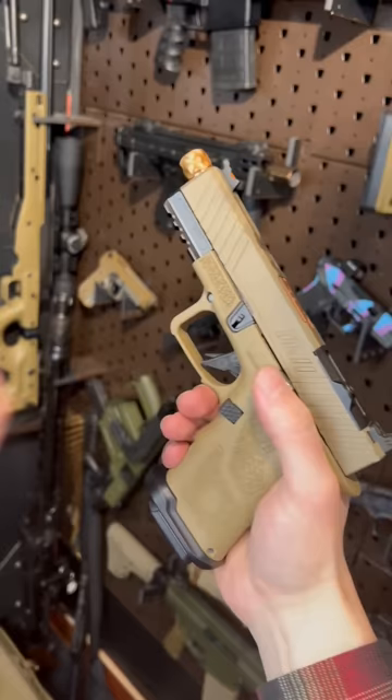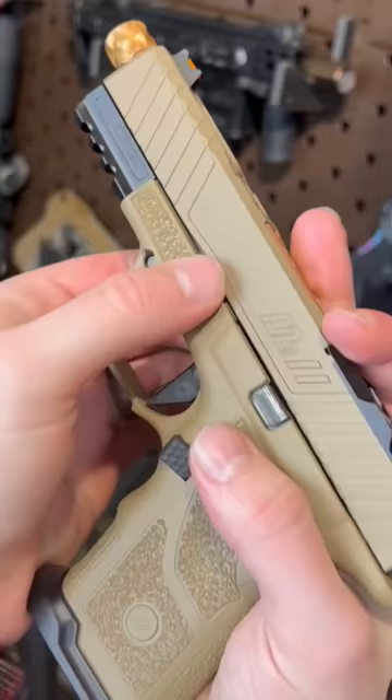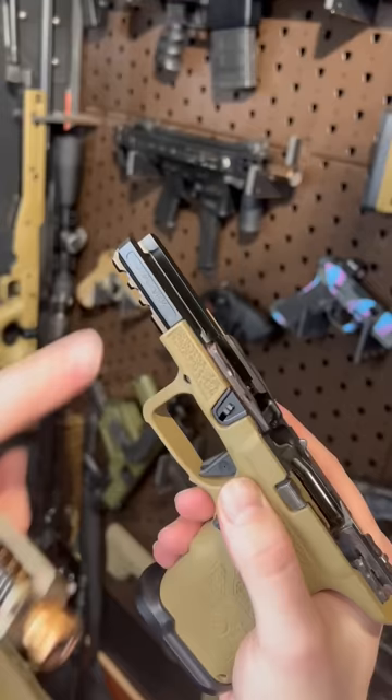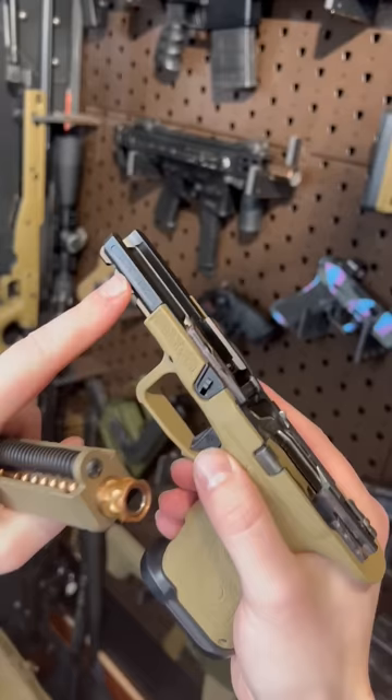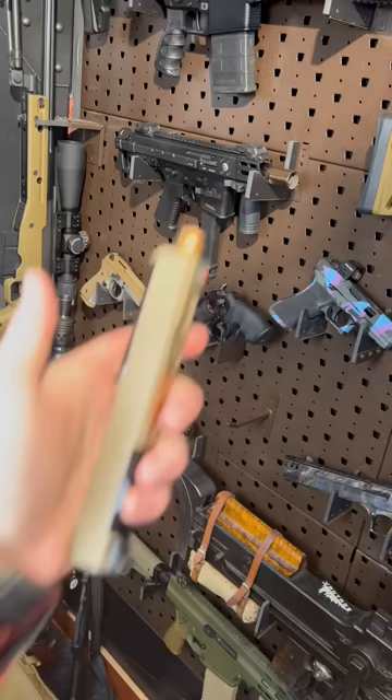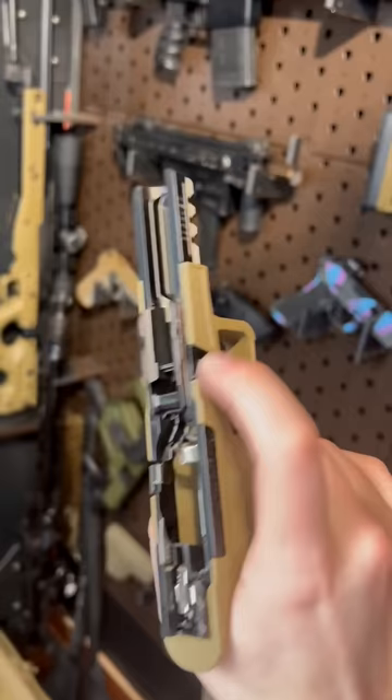Disassembles like a Glock. The secret sauce is in this component right here. This is an internal receiver part that carries the serial and thus the designation of the firearm. The slide and the grip module are just parts and you can swap them out however you choose. Also note the longer rails here should provide more continuous lockup and better accuracy.